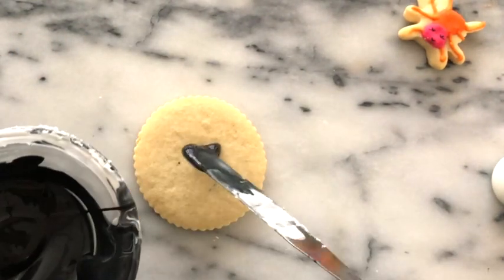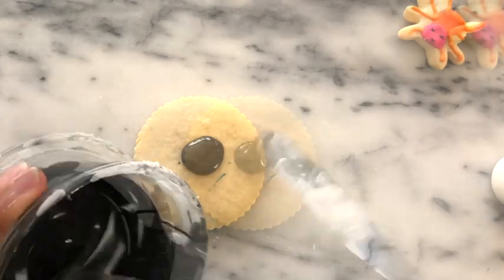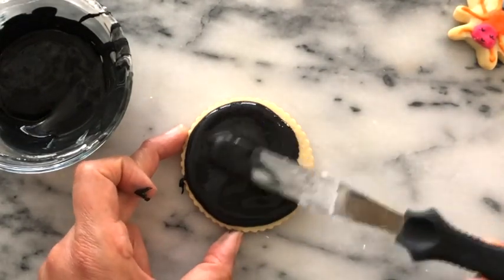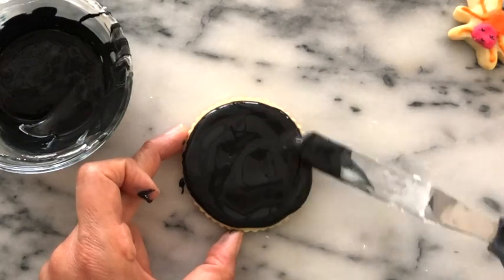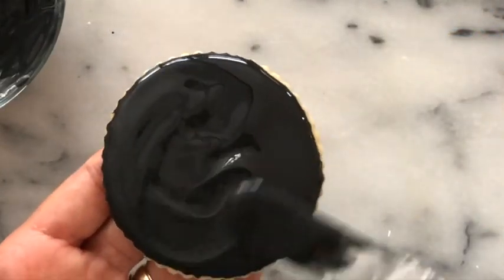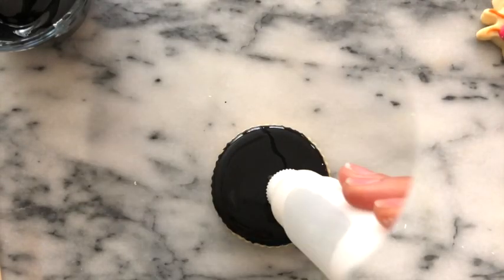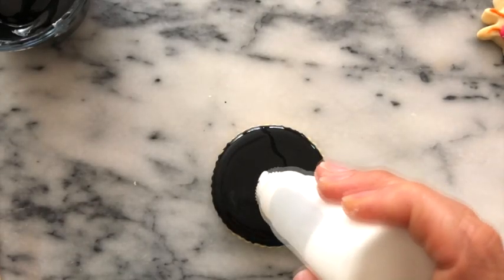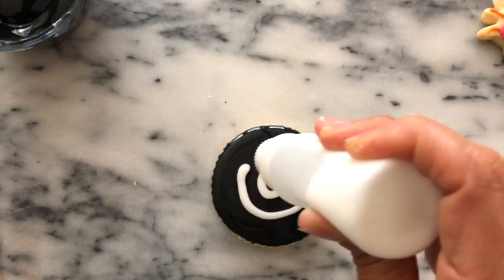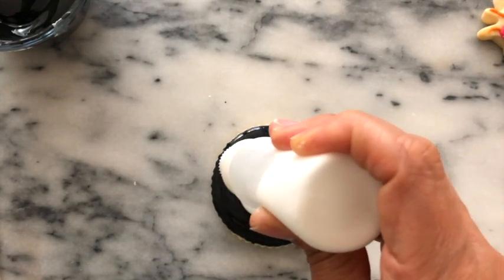Here I have my cookie. I'm going to cover it with this icing. Now I'm going to start making circles — they don't need to be perfect, don't worry.